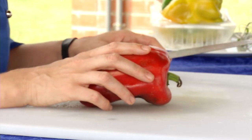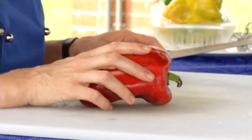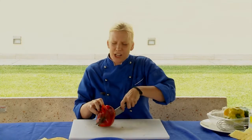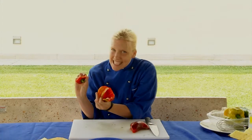Let's talk about peppers. Peppers, whether spicy or sweet, are a great source of vitamin C, vitamin A, fiber, folate, vitamin B6, and vitamin K. For the grill, it's easy — you just cut the pepper in half, take out the seeds like this, and you are ready to rock and roll.